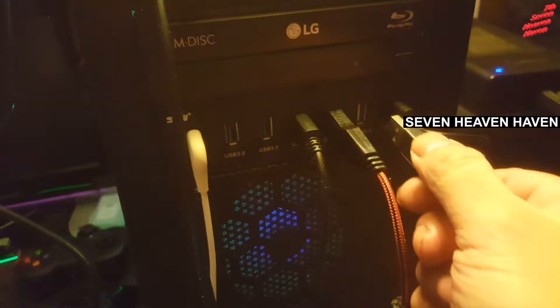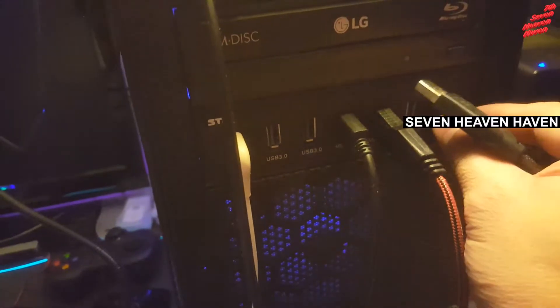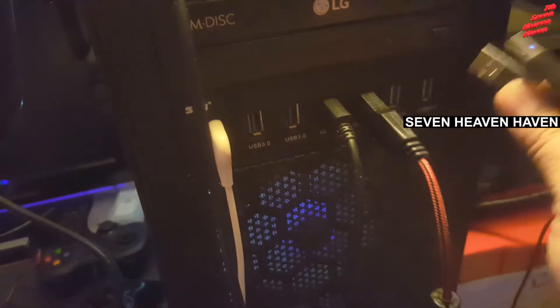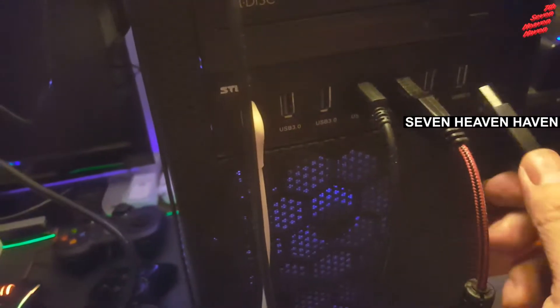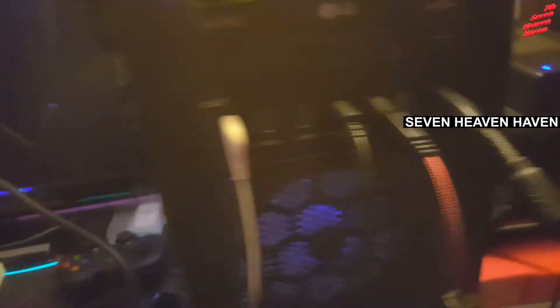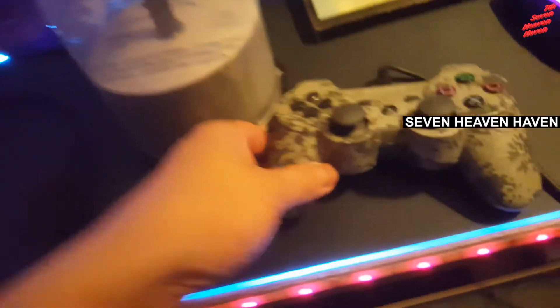First you want to plug this in here, then you plug the other end into the computer. I'll go ahead and use this USB port — there we go. So right now it's not really doing anything.